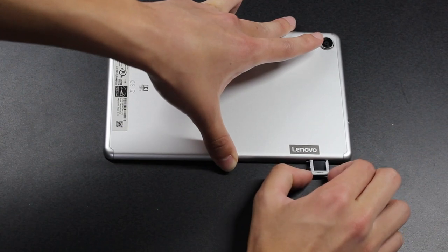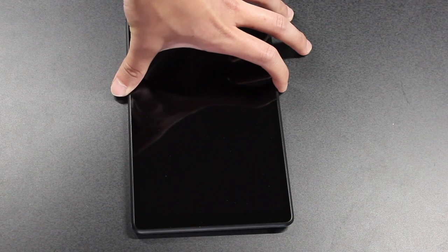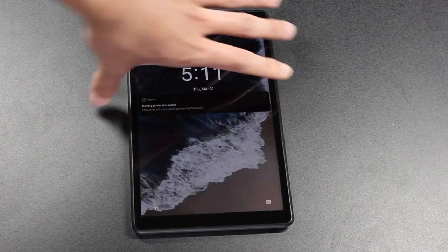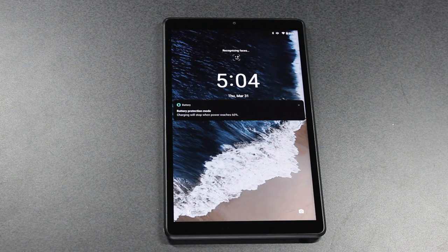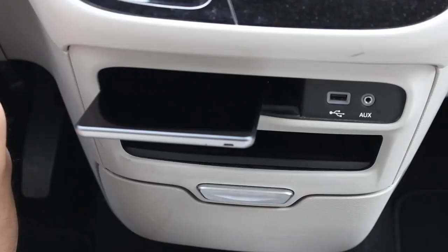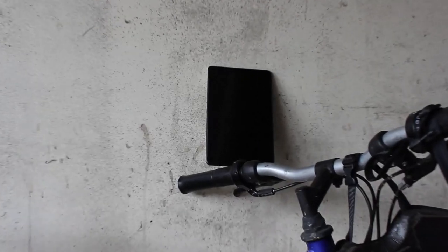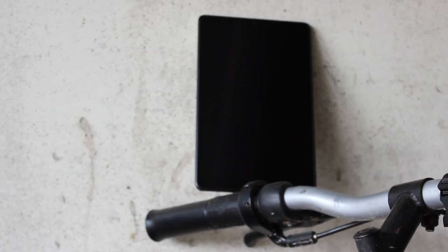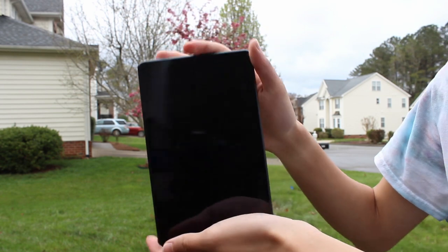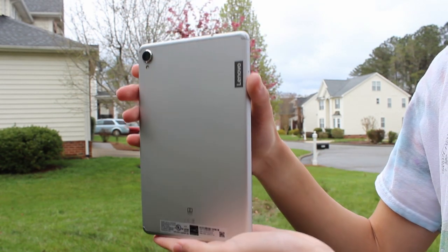There are some quirks that aren't deal breakers but do take away from the tablet. The auto brightness feels like a gear-hunting automatic transmission — it can't stay in one place and I find myself having to change brightness manually. The facial recognition also doesn't work after a few minutes of sleep because it starts trying to detect your face right after you turn the screen off. But as I said, they're not deal breakers. This tablet might feel like a knockoff iPad, but that isn't a bad thing. Obviously it doesn't match the Apple experience, but for under $150 you are not going to find something much better. Thanks for watching.